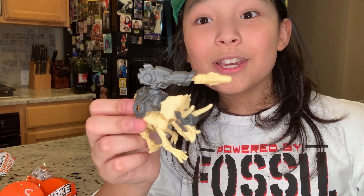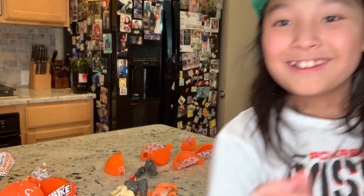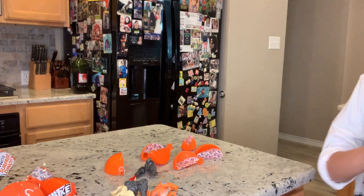Hopefully you liked that video. Make sure to like, subscribe, and comment your favorite dinosaur down below in the comments. I'll see you in the next one. Bye!